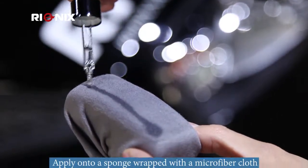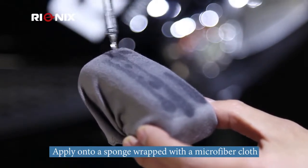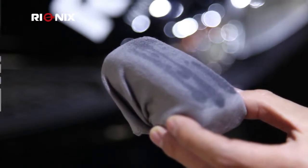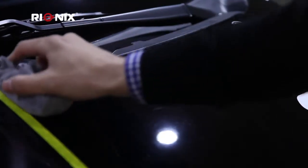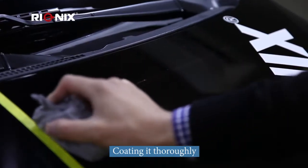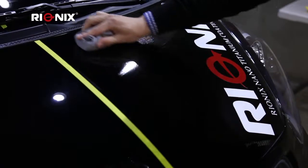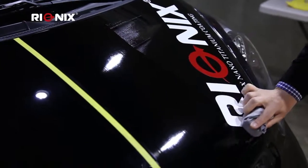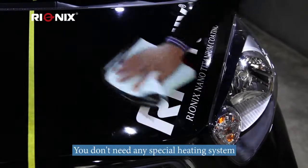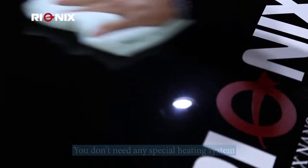To get started, you want to take a sponge and wrap it in a microfiber cloth. Then you want to take the TOD red and apply it directly onto the sponge in vertical lines. When applying, make sure you're coating it in a horizontal direction. Once you've completed this, recoat the same area in a vertical direction. After you're done, take a dry microfiber cloth and wipe down the area and make sure that it's dry.